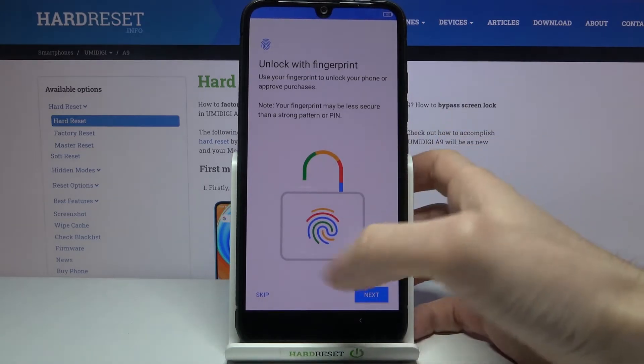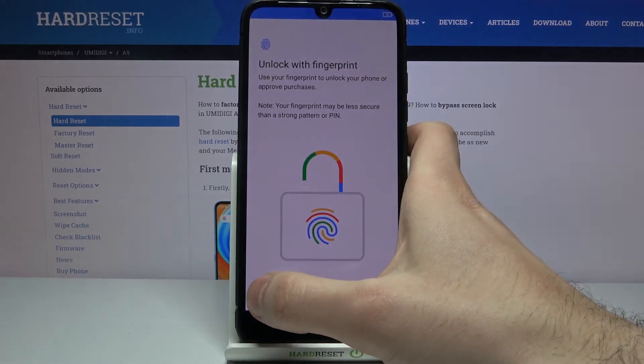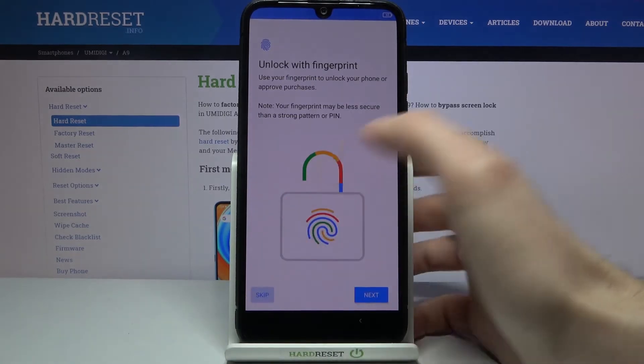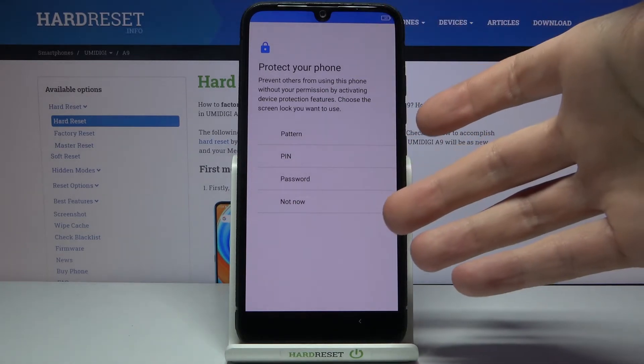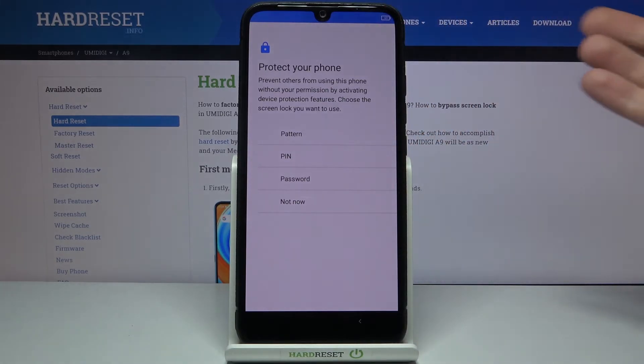Then you can set up your fingerprint, but if you don't want to do it right now, you can keep this step for now and do it later in settings. Then you can set up any other screen lock method.